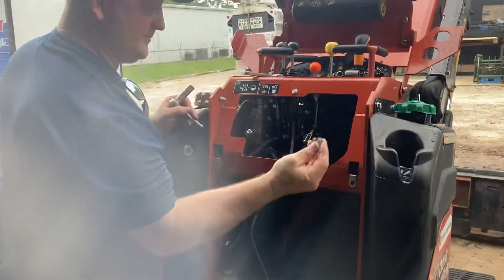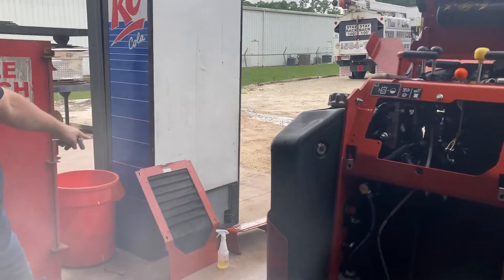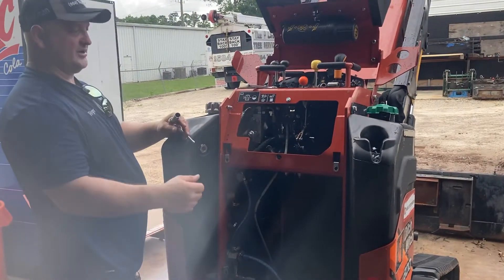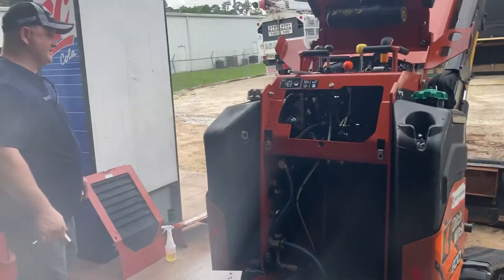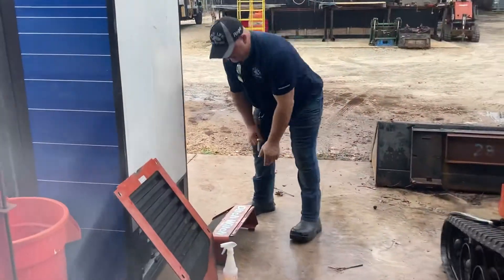Pull those four bolts out and pull the back cover plate off. You don't even have to pressure wash it — just use a good solid hose, rinse it out, and wash up underneath.